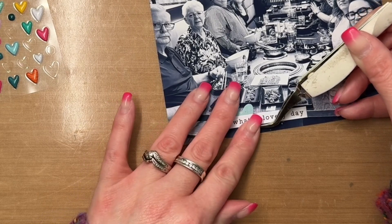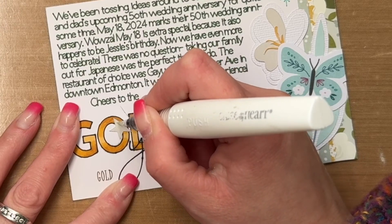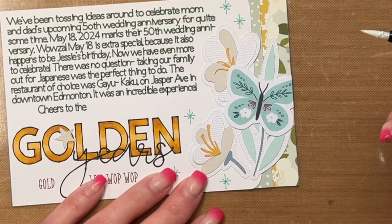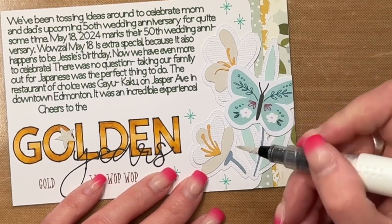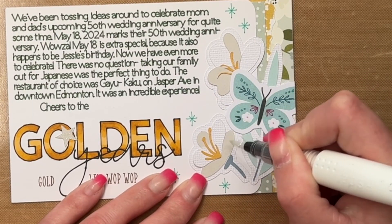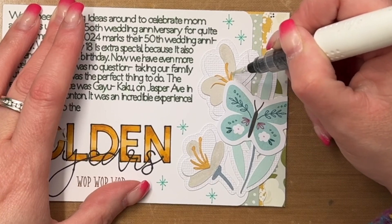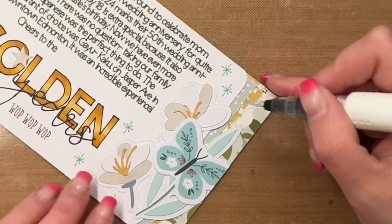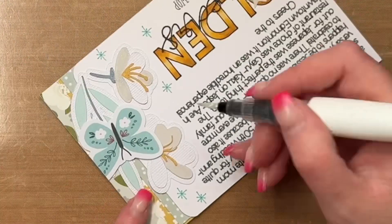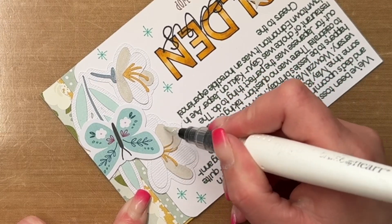I'm also adding some puffy stickers from Happy Days. I used liquid glue to attach most everything for added insurance that things won't move in the future. To finish the layout off, I pulled out my trusty clear shimmer pen and added a little sparkle to the center of the flowers. Once that's done, this layout is 100% complete. I hope you enjoyed my video today and that my layout inspired you — please give me a thumbs up, and I'll be back soon with more creative inspiration. Bye friends!